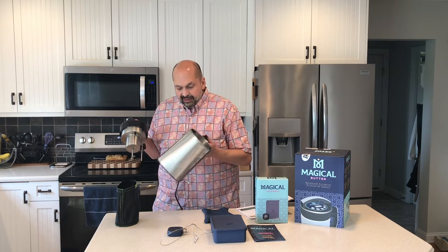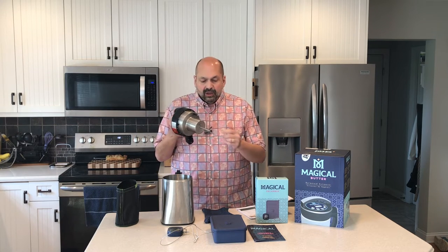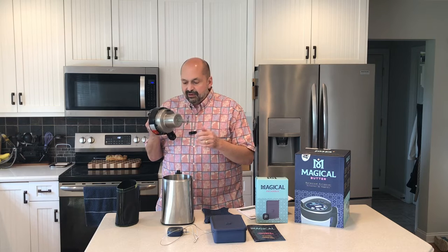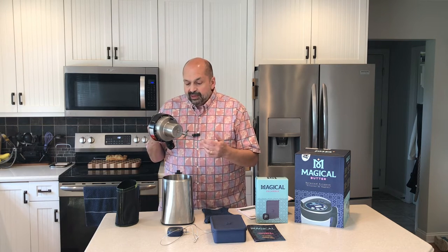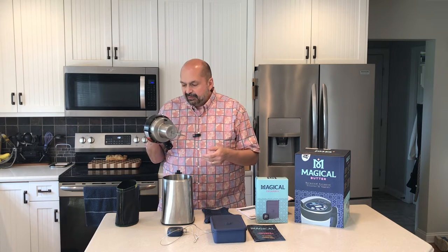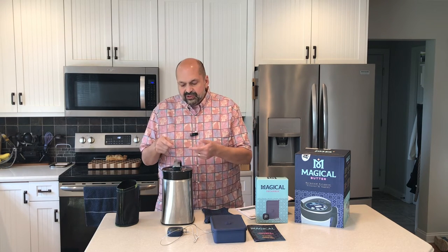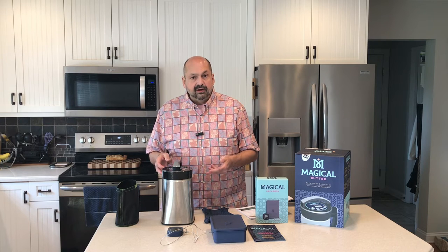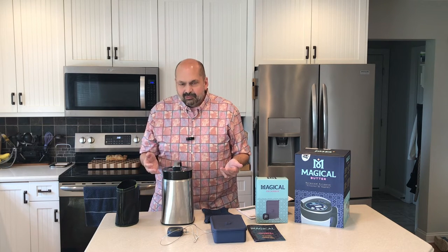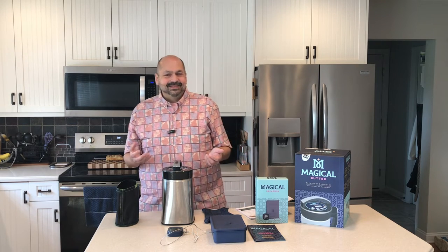Once you have your clarified butter and your botanicals, you just throw everything into this pitcher. The top here will blend everything together and may do the heating too — it does have the blade on it, so at the very least it does the blending and stirring. When everything is in there, all you do is set the temperature and the time, and away you go. In my case, two hours later I had magical butter.